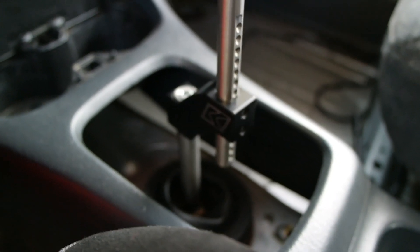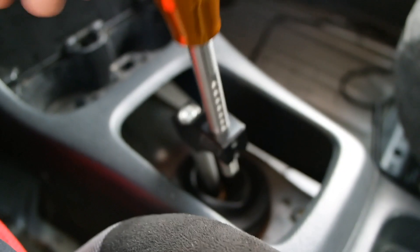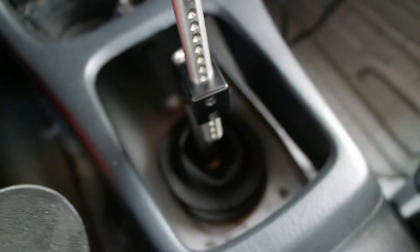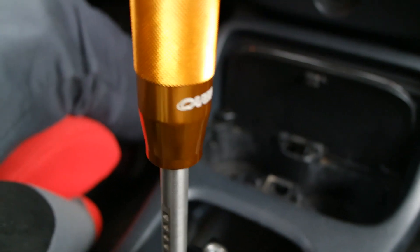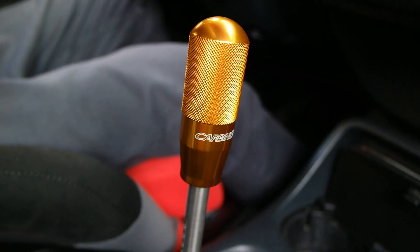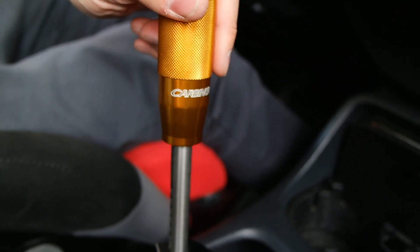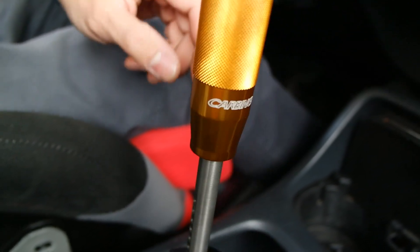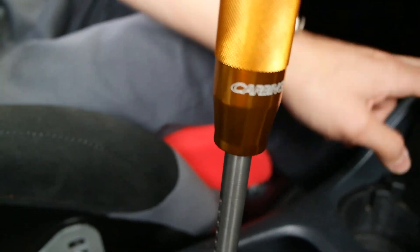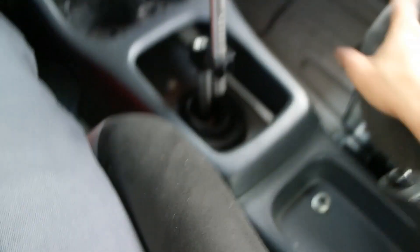A lot of people buy the Raceline — I really wanted that at first — but then my friend Dwayne said stick with the K-Tune and I decided to do that. Pretty much I've liked it ever since, no problems with it at all. I love this Carving shift knob too, but I have a Spoon Sports one also. I try to change shift knobs here and there — same with wheels. That's my brief review of the K-Tune shifter.